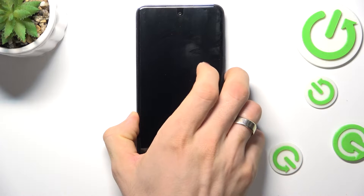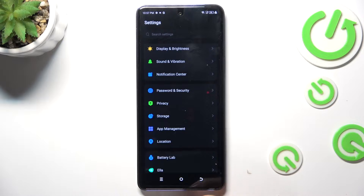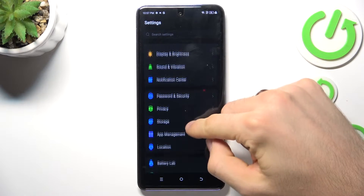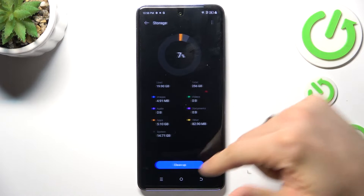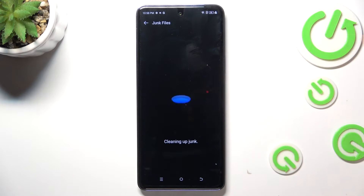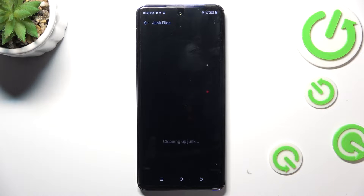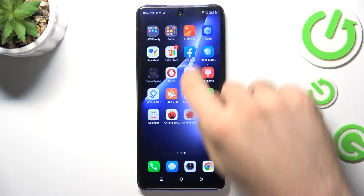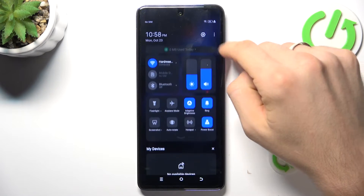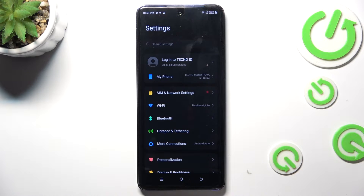So never fill your storage over 70%, okay. The next aspect is junk files. From time to time you need to open Storage and click 'Clean Up' to clean junk files, because in the Android operating system, applications leave a lot of junk files. You need to clean them — it's normal operation — once or twice a month.